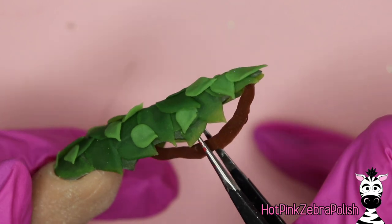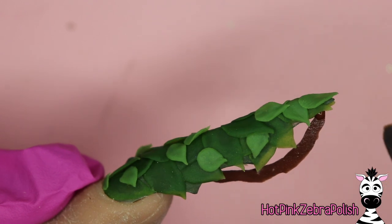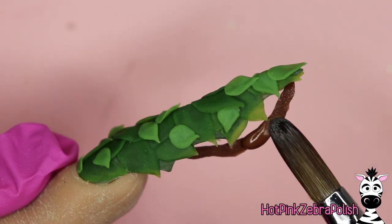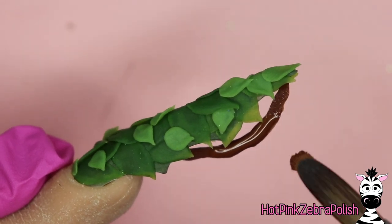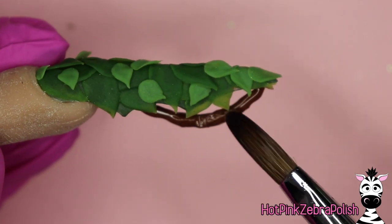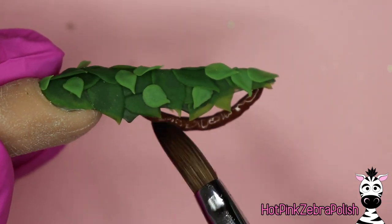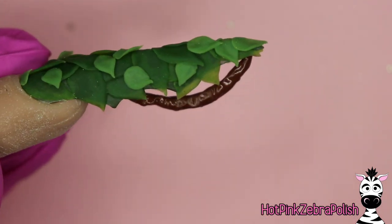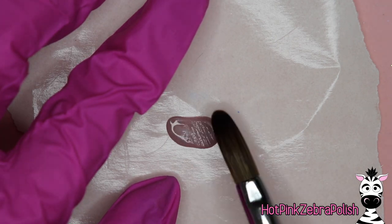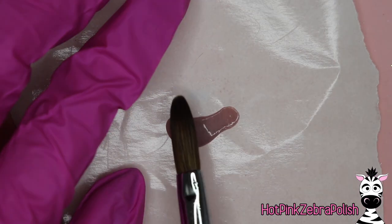Hold that until the glue begins to grab. Once you feel like you can let this go without it completely falling apart, go ahead and let go. Then take more of your brown acrylic and secure it underneath right where the nail and your branch connect to each other first. Then go ahead and add more acrylic to the side of your branch that was down on the nail form backing. I found that because my curve wasn't completely symmetrical, it fit better with the curved part towards the tip of the nail.